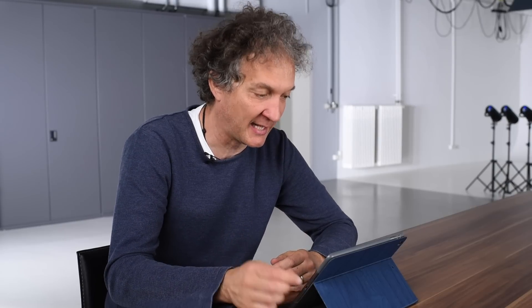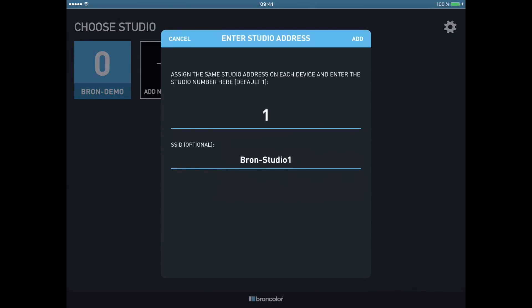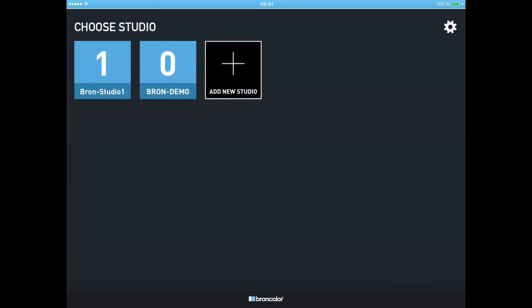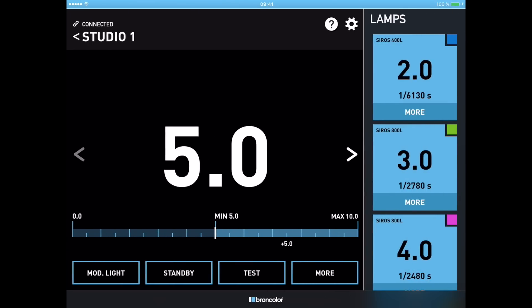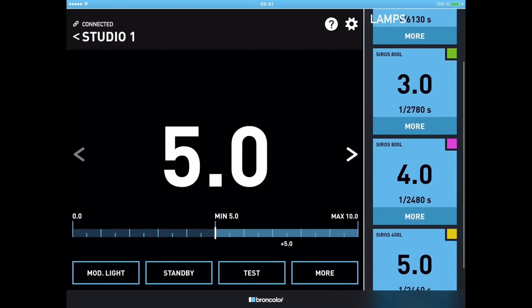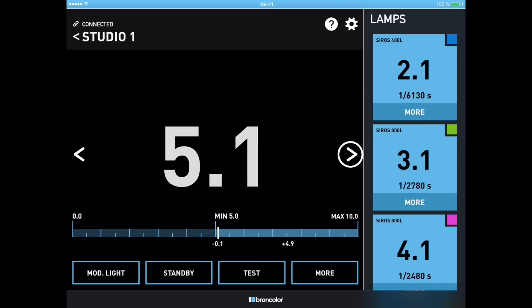I'm connected and now I'm ready to start the app. The app was also never in BromColor Studio One before, so I press the plus button, add BromColor Studio One, and it appears on screen. I choose my BromColor Studio One and the four little squares appearing on screen indicate that all four C-ROS are connected to my app. I now have an overview of my studio. The big white number is the master — when I change the master power I can do so in one-tenth of an f-stop increments using the small arrows left and right to adjust all lights very precisely.